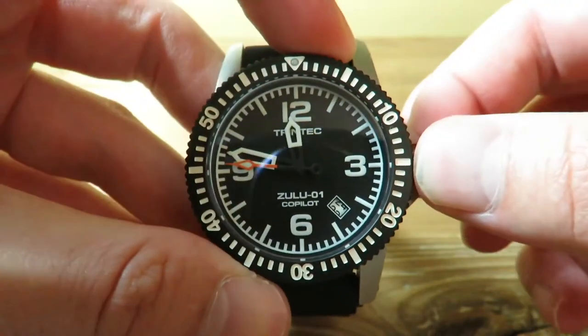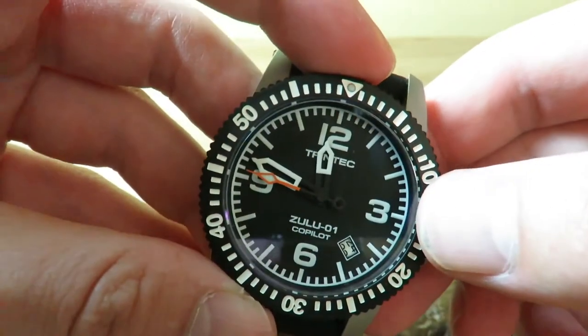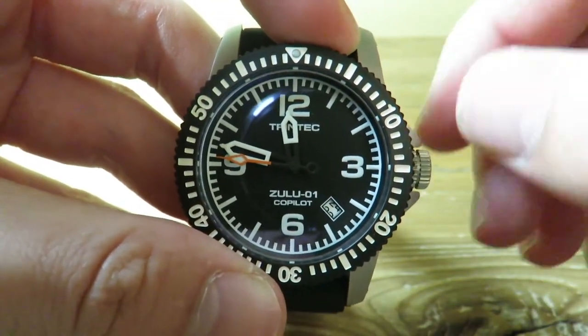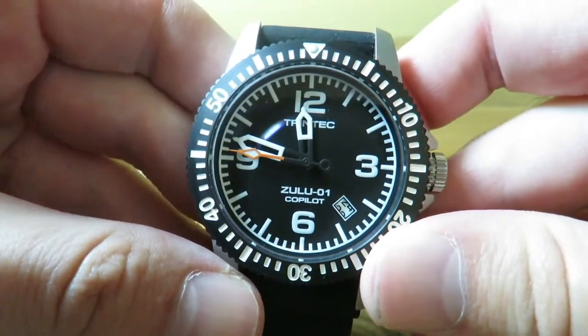We have your typical crown at the three o'clock position and the date between the four and the five position. We do have a nice kind of candle seconds hand here. The watch has a loom on it, which is really good — I'll show you more of that towards the end of the video.